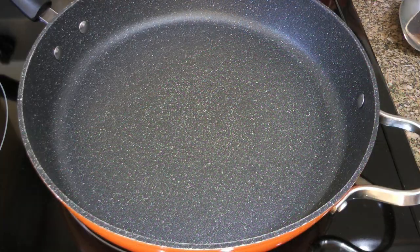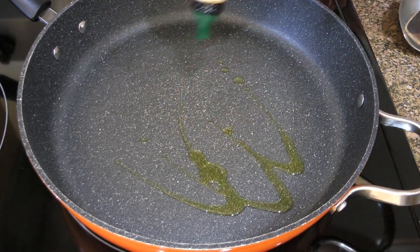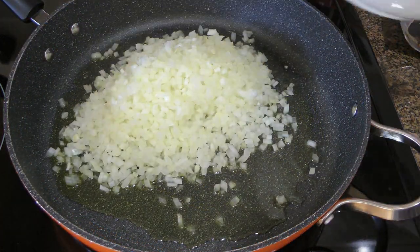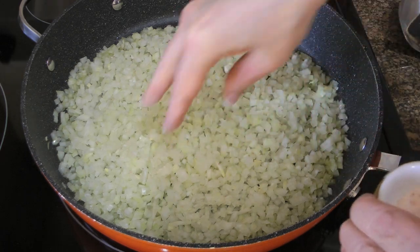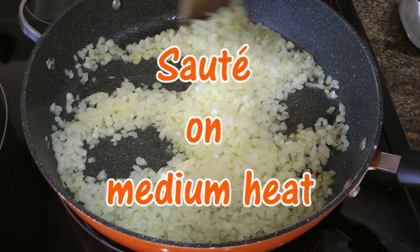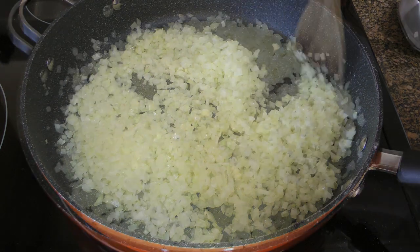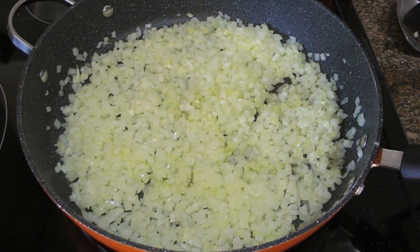Now, in a large skillet over medium heat, we'll add 2 tablespoons of olive oil. And when it gets hot, we'll add onions that we've finely diced and sprinkle on a couple pinches of ground sea salt. We'll sauté them until soft — that should take about 6 minutes — making sure not to brown them.